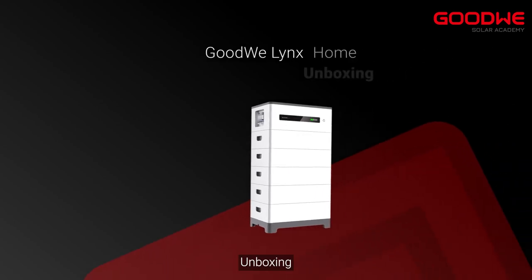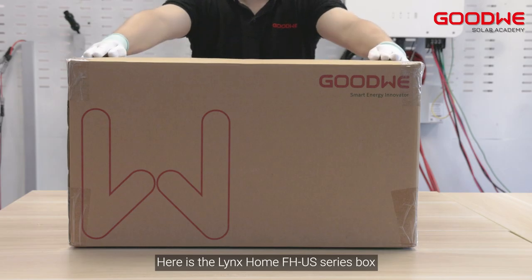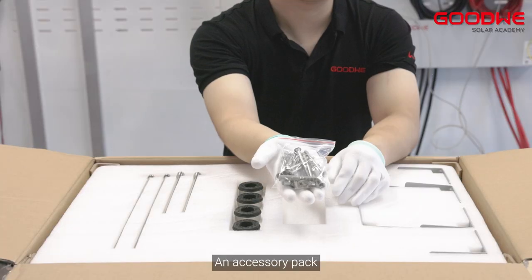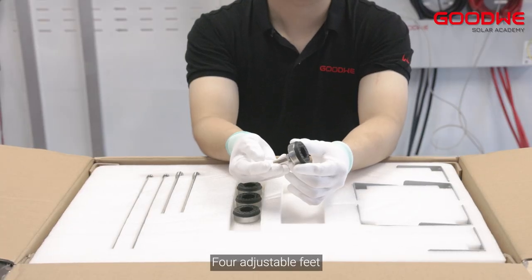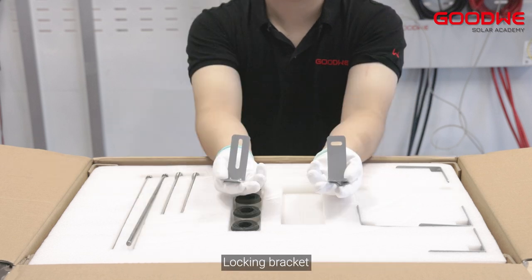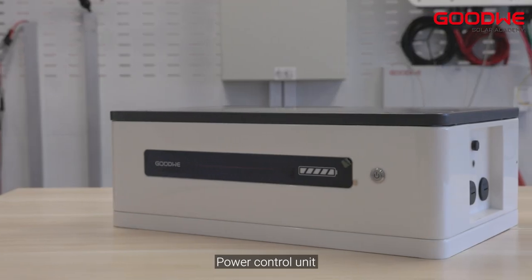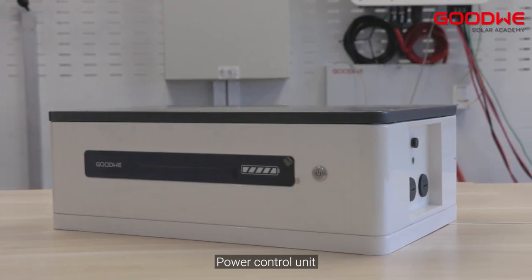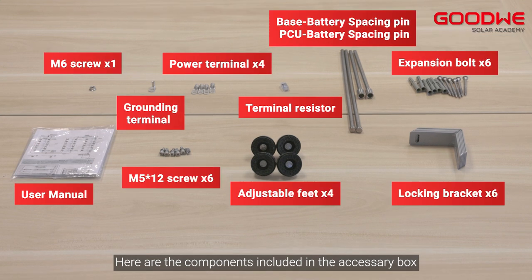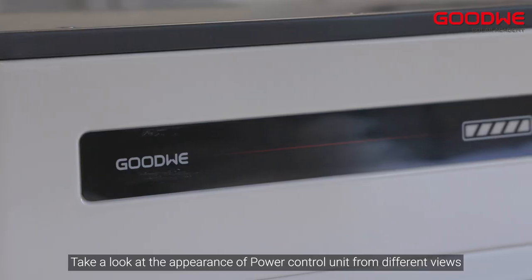Here is the LINKS Home FHUS series box. In the box there is an installation guide and an accessory pack, including adjustable feet, base battery spacing pin, PCU battery spacing pin, locking bracket, base, and power control unit. Here are the components included in the accessory box. Take a look at the appearance of the power control unit from different views.